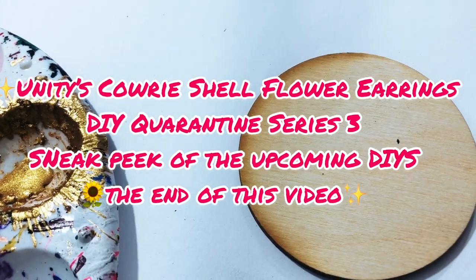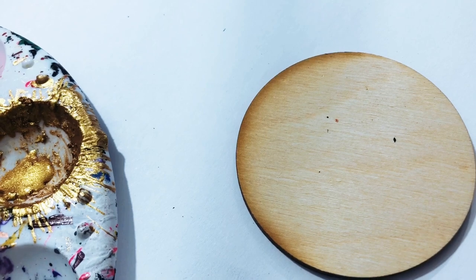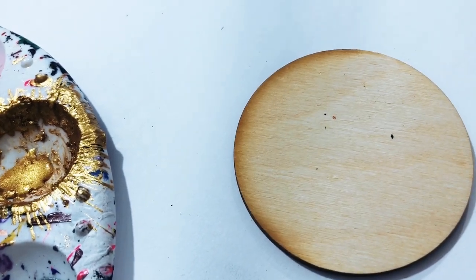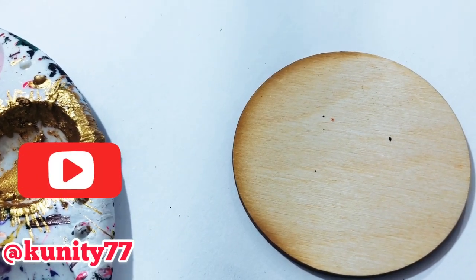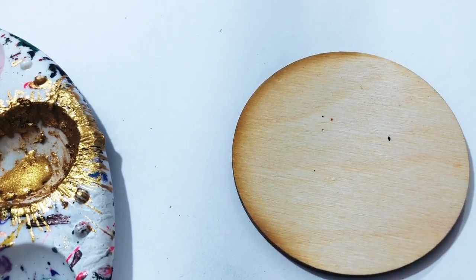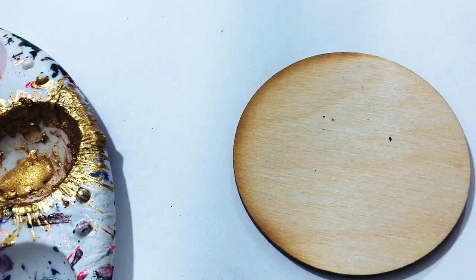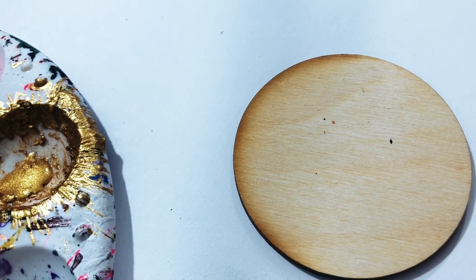Salaam, salaam, this is Unity and I'm back with another quarantine DIY video. I hope y'all are liking these videos — I enjoy doing them for y'all. With the will of the universe, inshallah, it'll help y'all with your art and help y'all start your earring business.